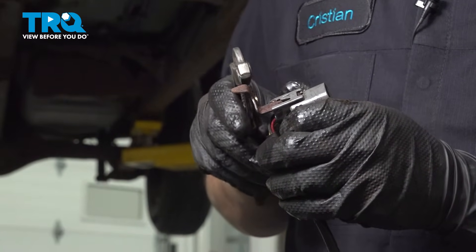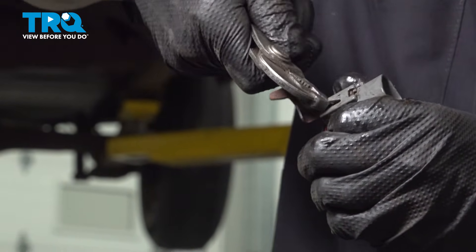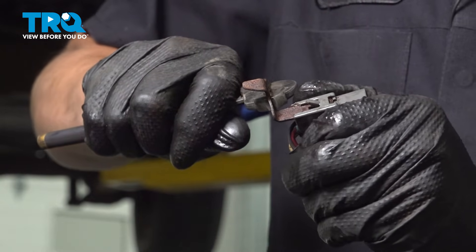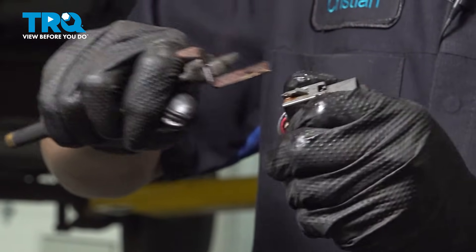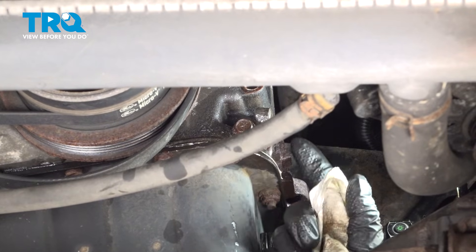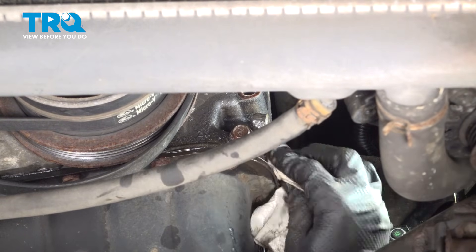One last thing we have to do is transfer this little bracket over to our new sensor. Use a pick to pry up on this tab — mine's a little bent, so I'm using my pliers. You can grab the bracket, wiggle, and slide the connector off of it. Now, this area where the crank position sensor mounts — you want to make sure it's not corroded or rusted; if it is, clean it up. I'm just going to wipe off all the oil and debris so that it can seal up.